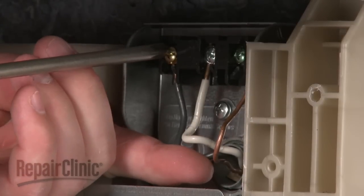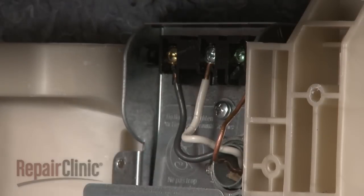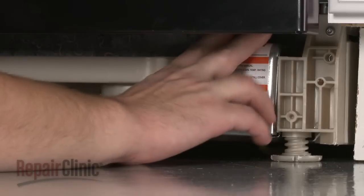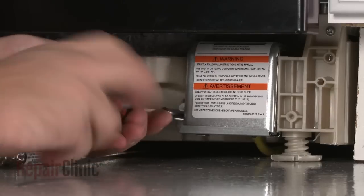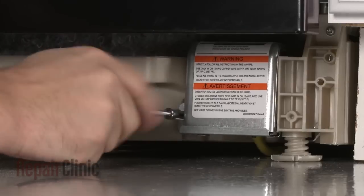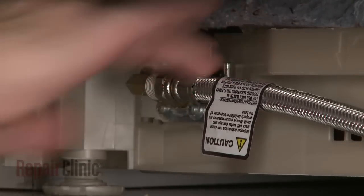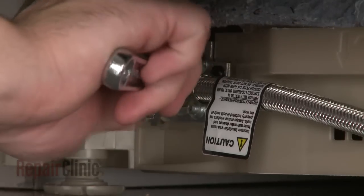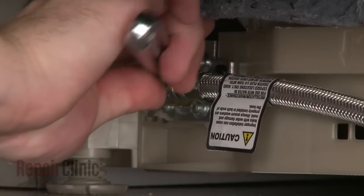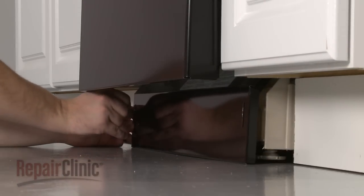Be careful not to over-tighten the screws. Replace the junction box cover and secure it with the mounting screw. Reconnect the water supply line to the inlet valve. Replace the lower access panel and secure the screws.